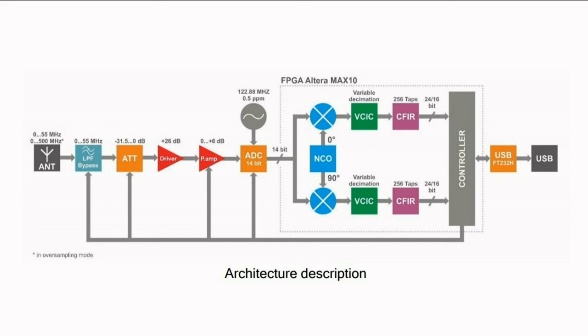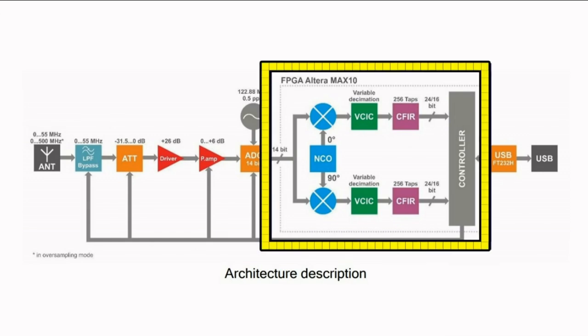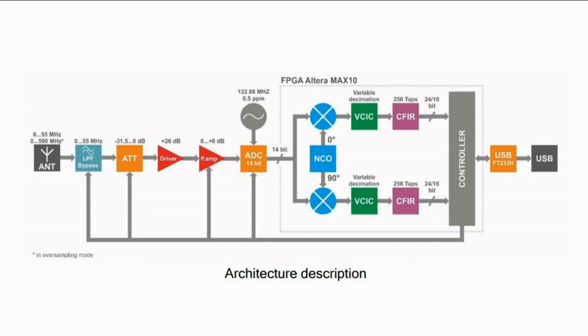Expert Electronics also provides an architecture description — pretty much the same as the block diagram, except it tells us a little about what's going on inside the FPGA. It's the same down conversion and creation of I and Q that occurs in the MSI001 used in the SDR Play. What's different? We're now doing it digitally. With direct sampling, the numerically controlled oscillator isn't really an oscillator at all — it's just some math that does the conversion. The 90 degrees phase shift? Just math, and it's all perfect. Some control is also being done in the FPGA, then it's on to the PC for more processing.